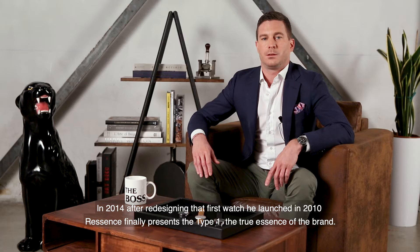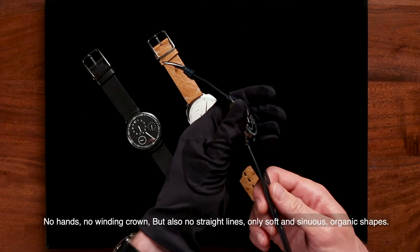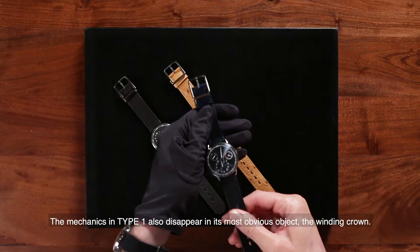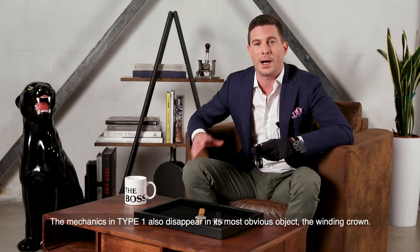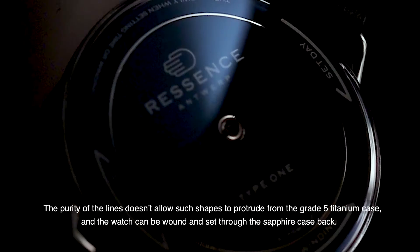In 2014, after redesigning the first watch he launched in 2010, ReSense finally presented the Type 1 — the true essence of the brand. No hands, no winding crown, but also no straight lines — only soft and sinuous organic shapes. The dial itself is also curved, as are the indication discs within, requiring inclined axes for each disc. The mechanics also disappear in the most obvious object, the winding crown. The purity of the line doesn't allow such shapes to protrude from the grade 5 titanium case, and the watch can be wound and set through the sapphire case back.